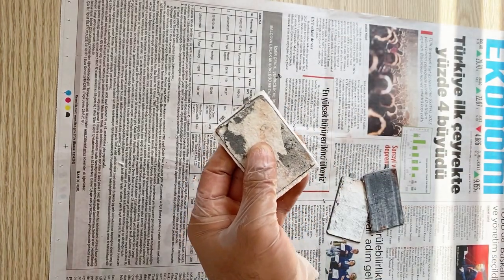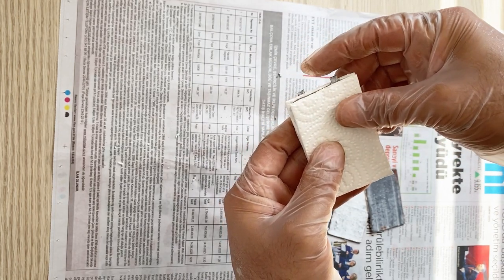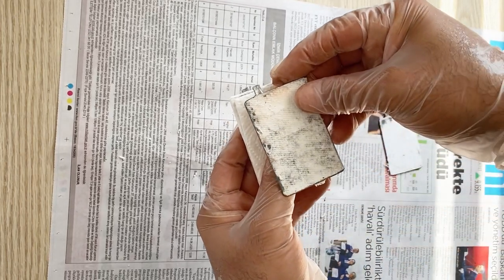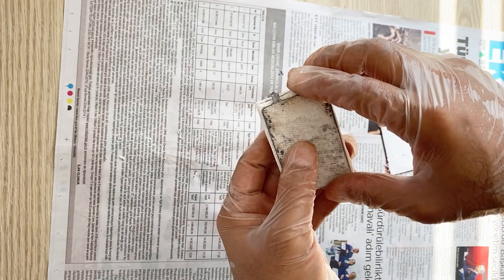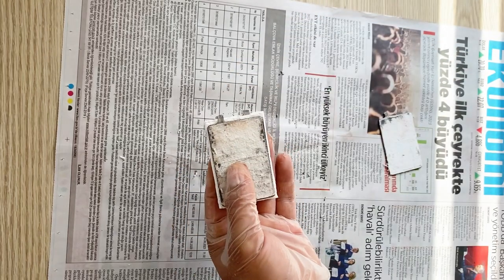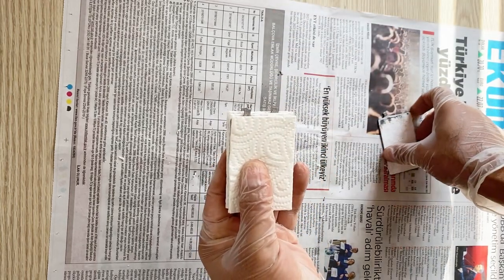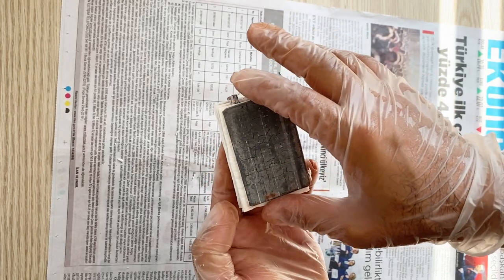Now put the third separator, and again put the second negative electrode over here. Then use another separator. Be careful — the electrodes should not touch each other. Then put the second positive electrode.